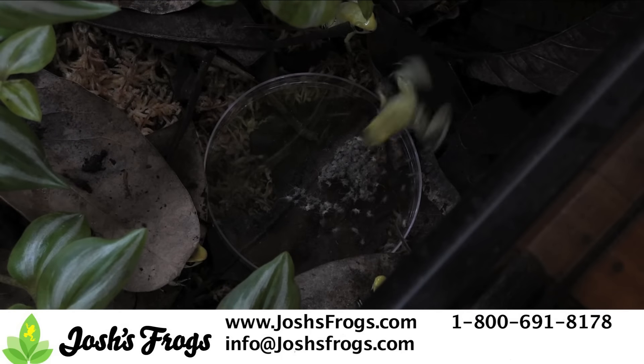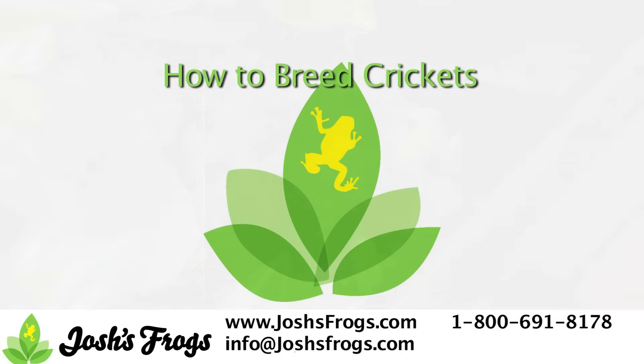Looking for that perfect product for your pet reptile or amphibian? Look no farther than Josh's Frogs dot com.